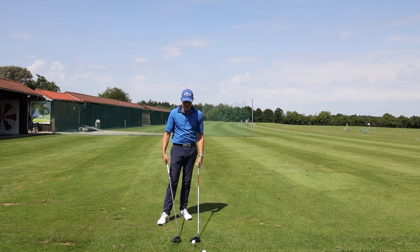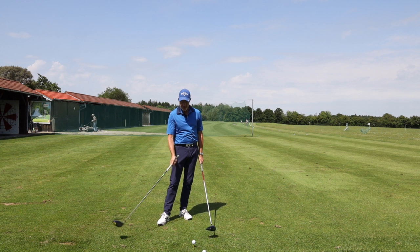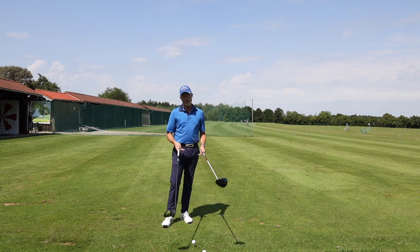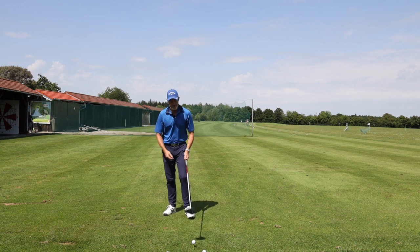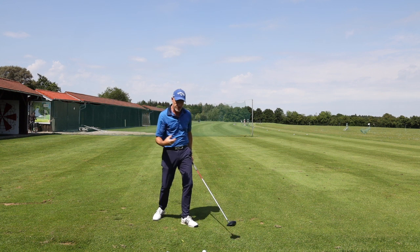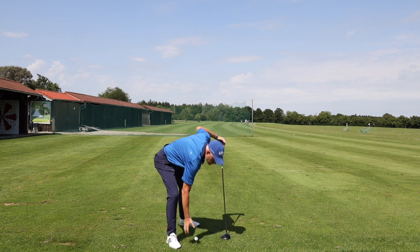So here are two shafts — softer and stiffer. I've got a Rogue driver and an Epic Flash driver, but there's not an awful lot of difference in the feeling of the club weight. So if there is any change of feeling for me, it's going to be the shaft. I feel a different feedback with the softer club than I do with the harder club. The question is, why?